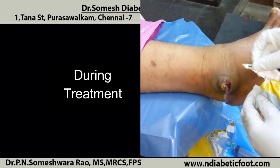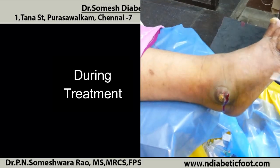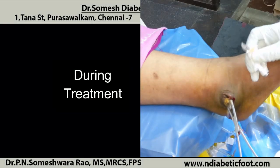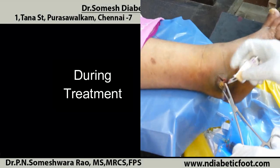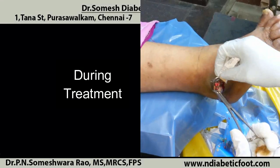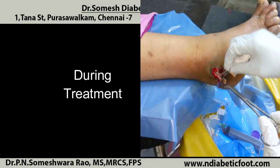Sometimes it can end up in very big surgeries which might need grafting or other kinds of procedures. So always try to come here and get it healed properly. In subsequent follow-up videos, you can see the healing stages spontaneously.